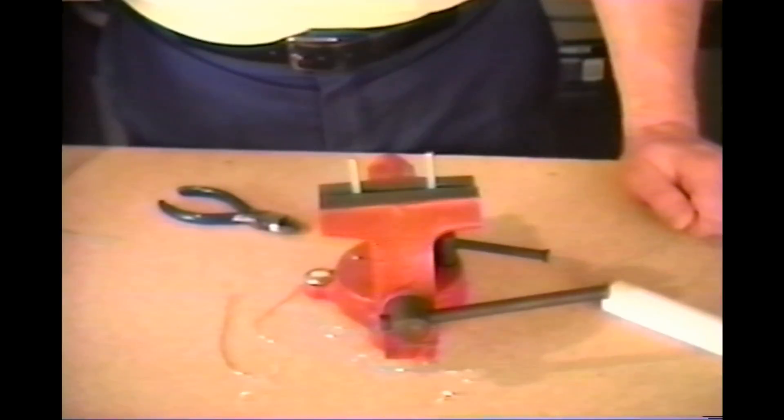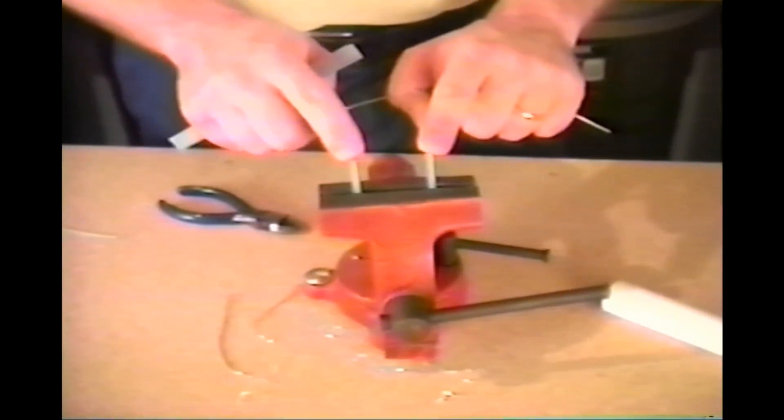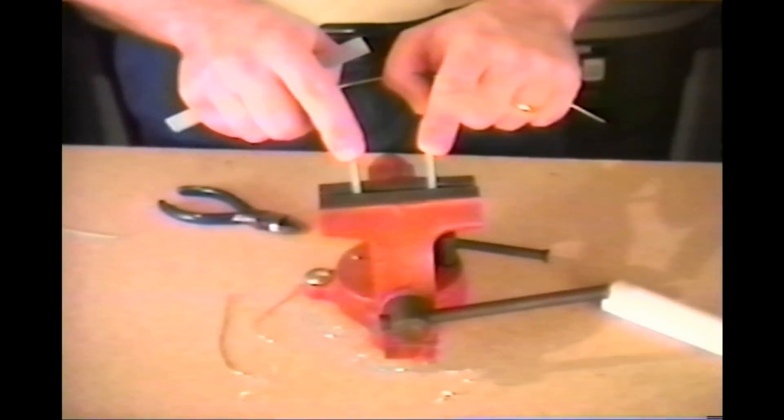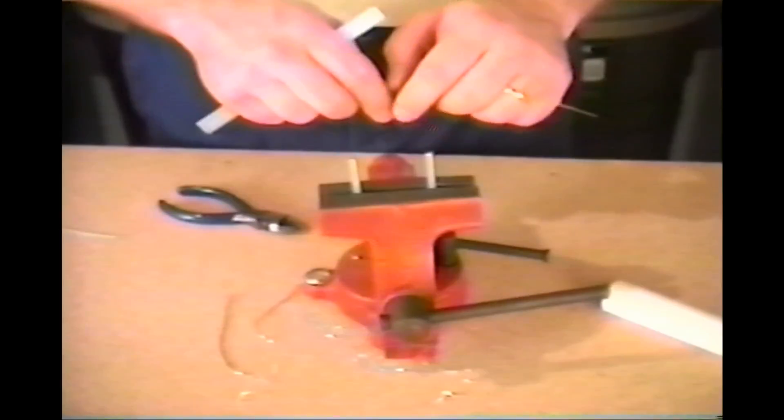You can also bend wire around other pieces of wire or small pieces of threaded rod. Here, we want to create a piece of bent wire with a loop at each end with an inch and three-quarters between loops.